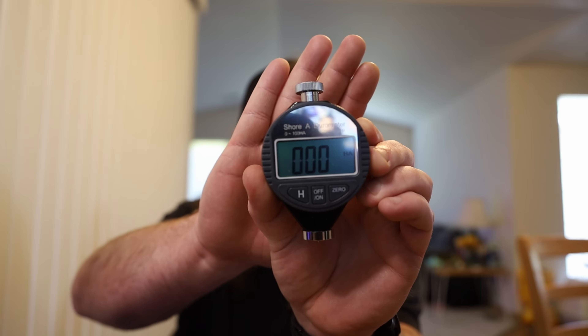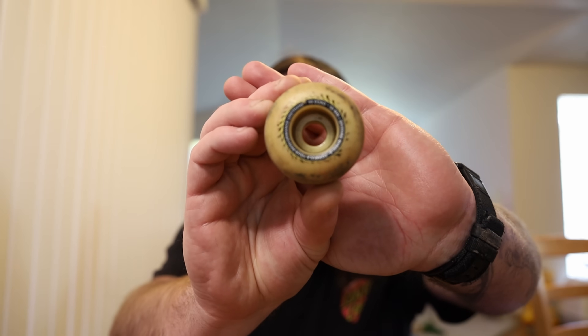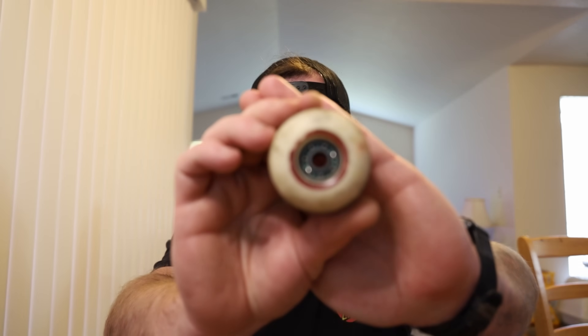Right here is this fancy Shore A durometer gauge. This one goes up to 100 — it will go past 100. I bought two of them; the other one was the wrong one, it was like Shore D or something. We got an assortment of wheels: the 99 Spitfire 101 Little Boogers from Snot Wheel Co., the Bones X97s, the X99s, some 99 Ashad wheels, Spitfire Formula 4, and the soft sliders. Without further ado, let's get to the testing.